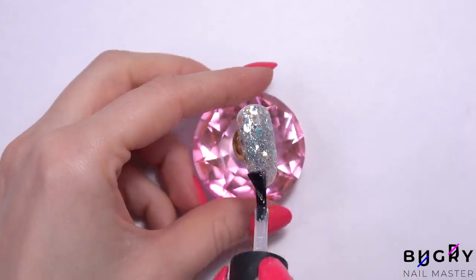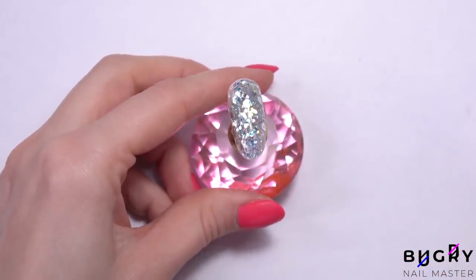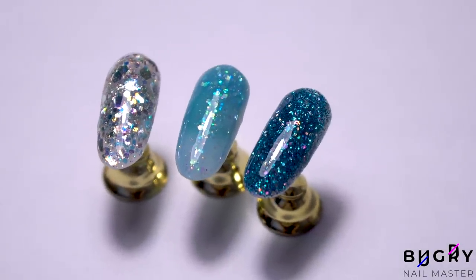So what do you guys think? Let me know down in the comments section below which nail hack you liked the most, and which one you'd like to try. And if you found this video helpful, then please give it a big thumbs up, and until next time.